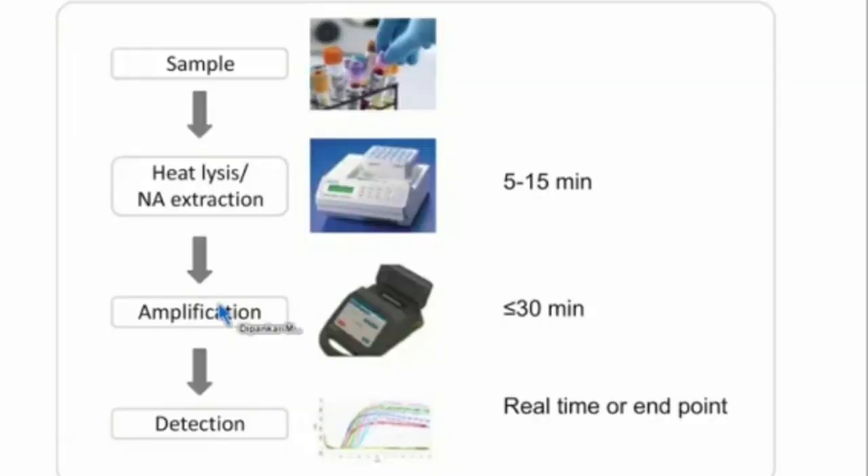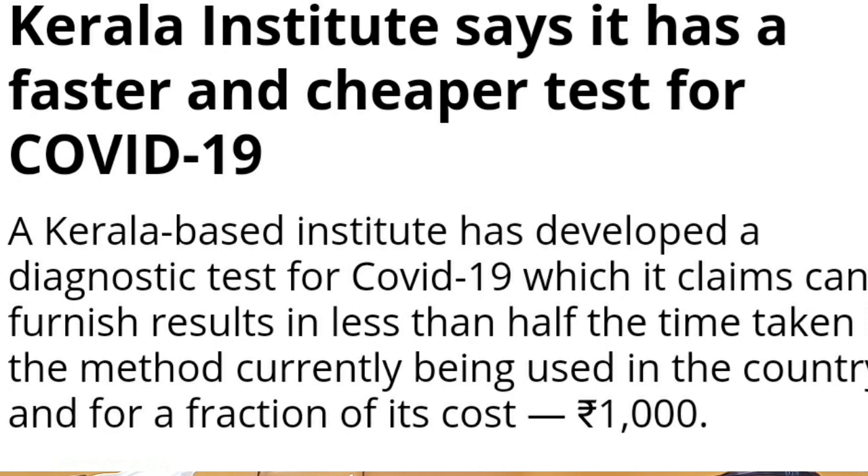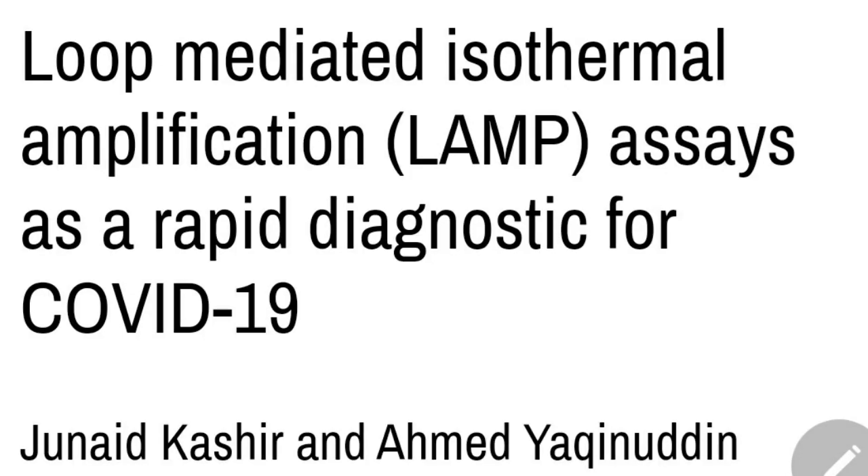LAMP does not require a sophisticated thermal cycler or a programmable thermal cycler. Even a simple incubator that maintains a single temperature is sufficient. That is why LAMP is very fast and practical. Even in a small lab, this technology can be used. There is a LAMP test available for coronavirus.